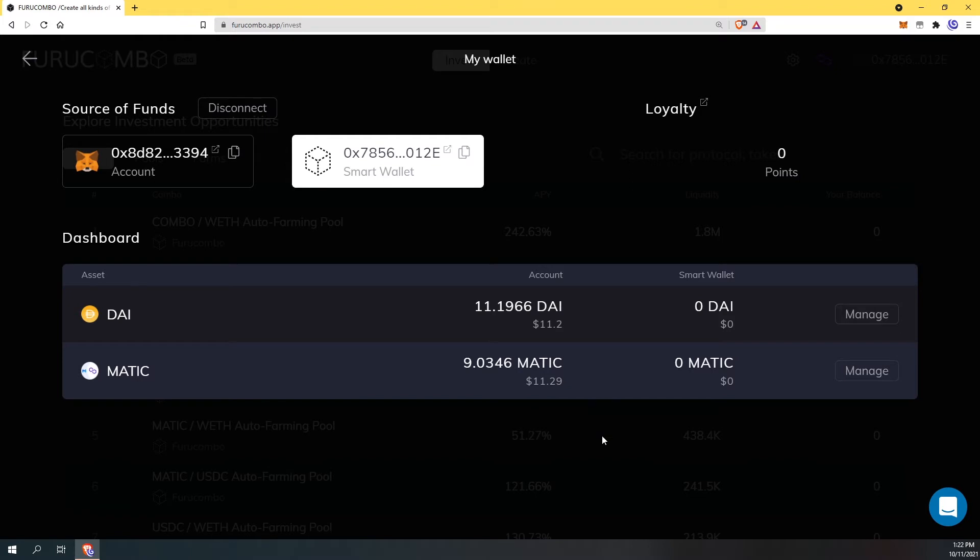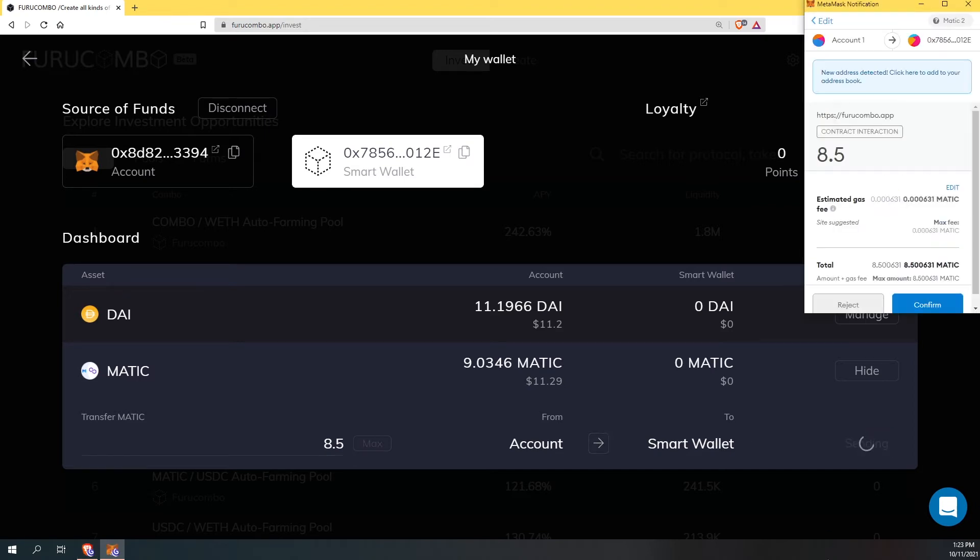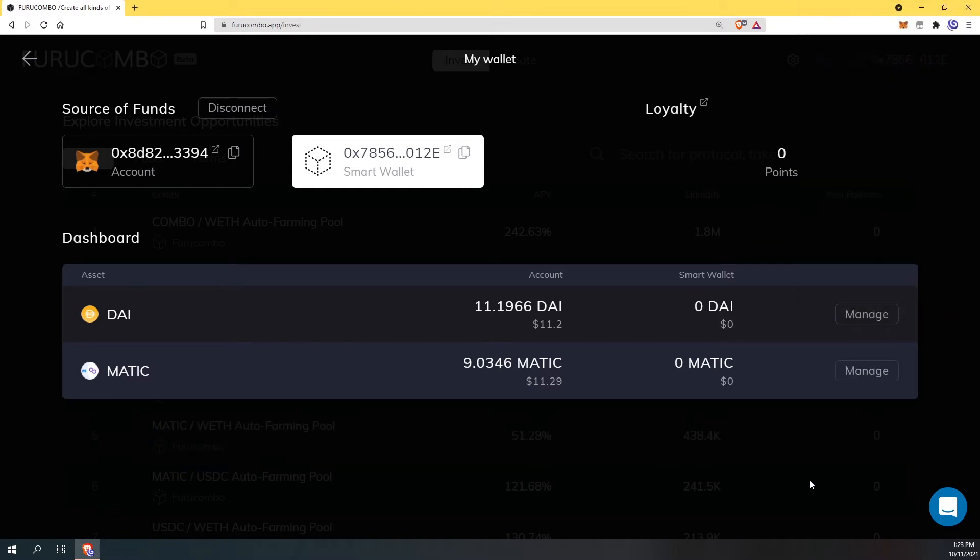In this example I am going to transfer MATIC and I'm going to hit manage. So in the account here it's my MetaMask and here is my smart wallet account. I'm going to transfer my MATIC over to my smart wallet, making sure I leave a little bit of gas for transactions. So I'm going to do an example of eight and a half MATIC and transfer it over to the smart wallet. I'm going to hit send and confirm the transaction.